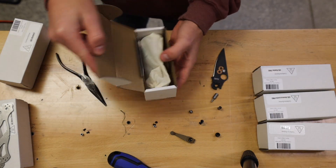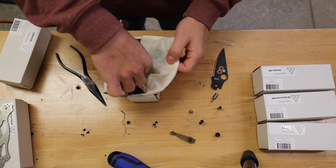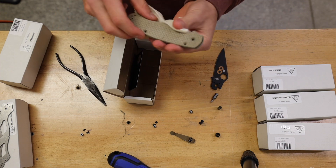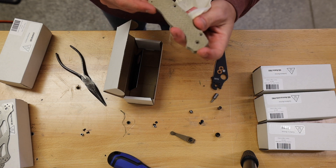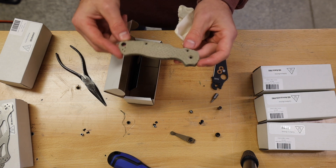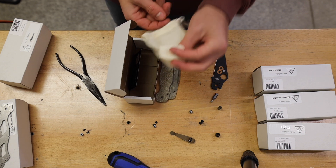I'm going to go ahead and do the fish scale one because that one's my favorite. Just a little quick unboxing — when cracking these guys open, it'll come with a cool business card. Chris Ortis is the owner and founder. Inside in the little baggie, you'll have your two micarta scales.